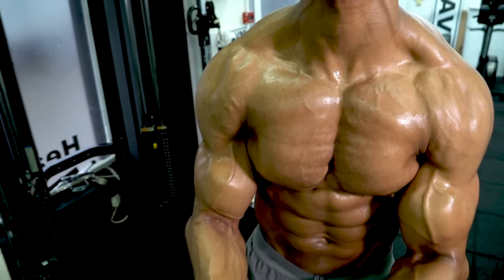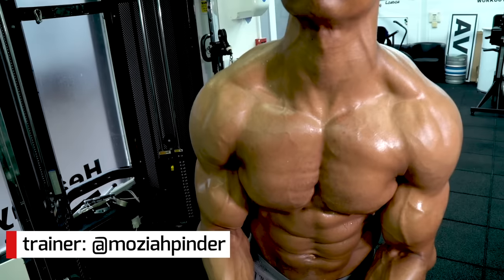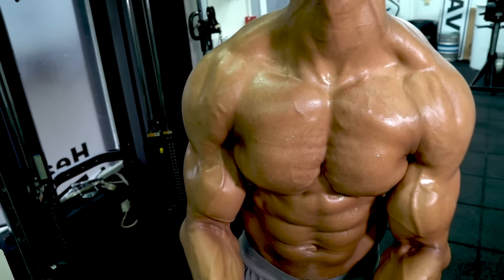Remember that as with any other body part, the definition on show depends on the level of body fat covering the muscle, so a good diet and nutrition are also key to achieving your goals.